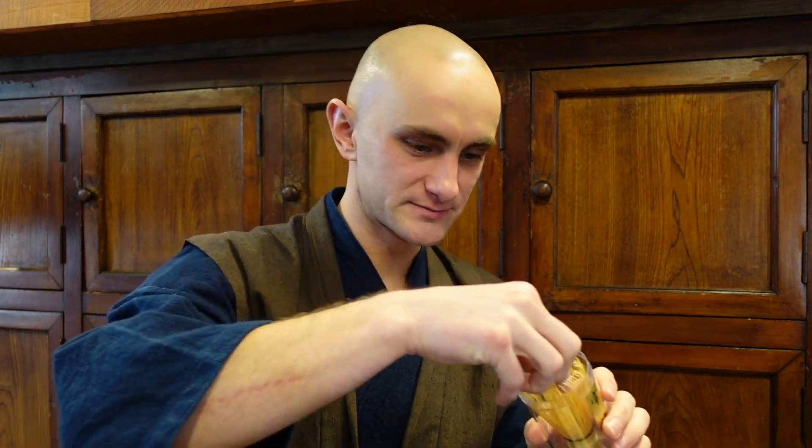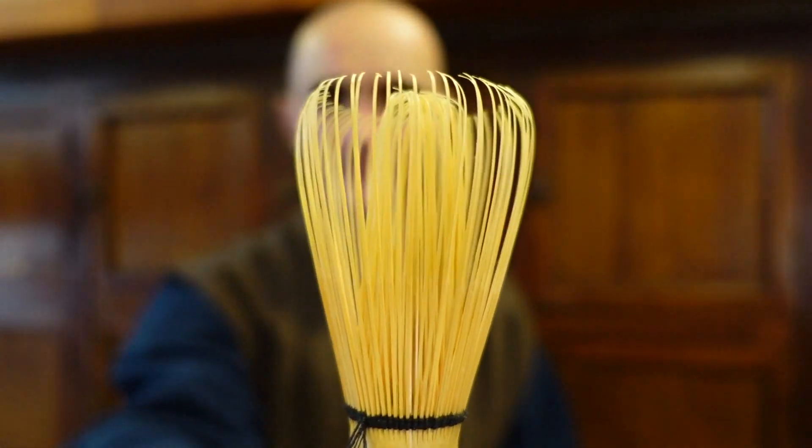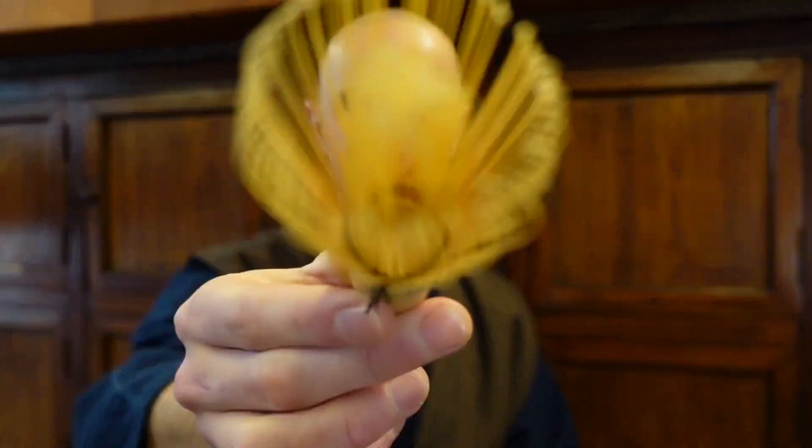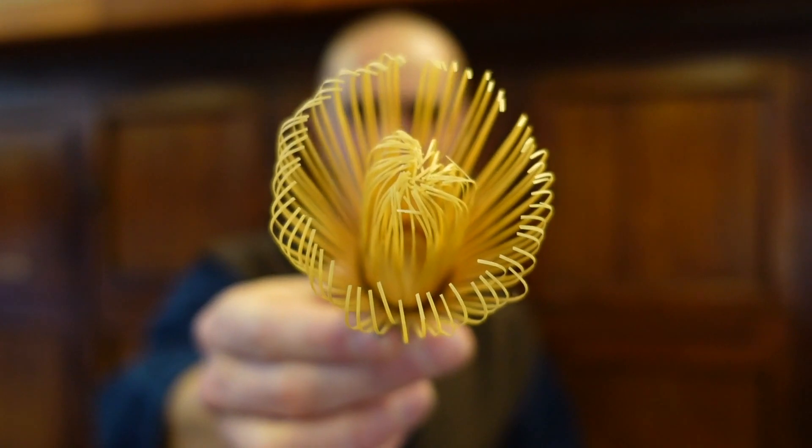After you've used them once — this is a tea whisk that's been used once. See, it's still very beautiful, it has a good state. You see the tines, they start to get a little bit more crooked.